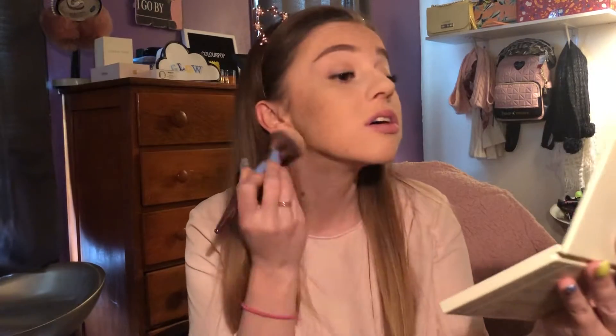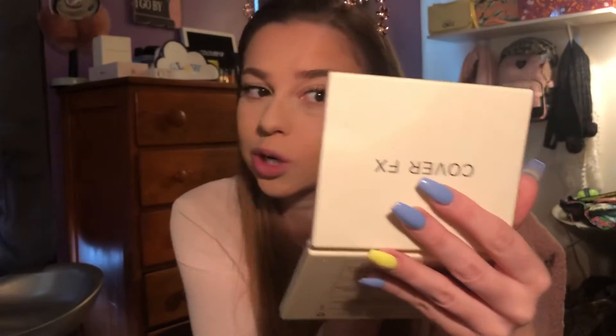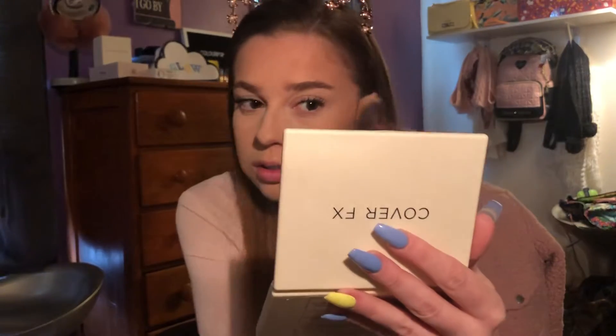Next we're going to get the jawline because mine is not distinct — I wish it stood out a little more. And blend into the neck. I have a mirror over here and this mirror, so I'm just trying to see how this looks. So far so good. You can actually see it really well there. Hopefully it's not too sharp. I'm going to try to blend that up. I do like a lot of definition, so I'm not complaining.